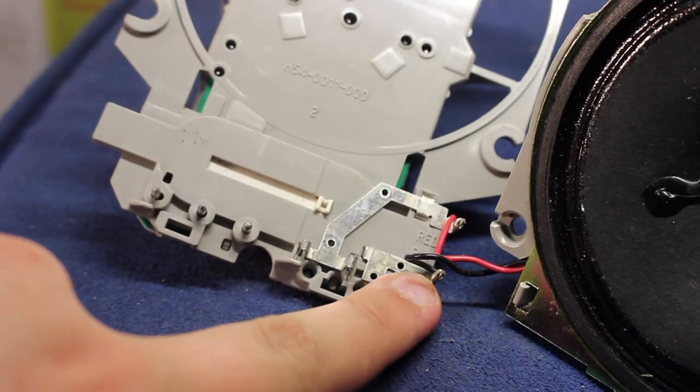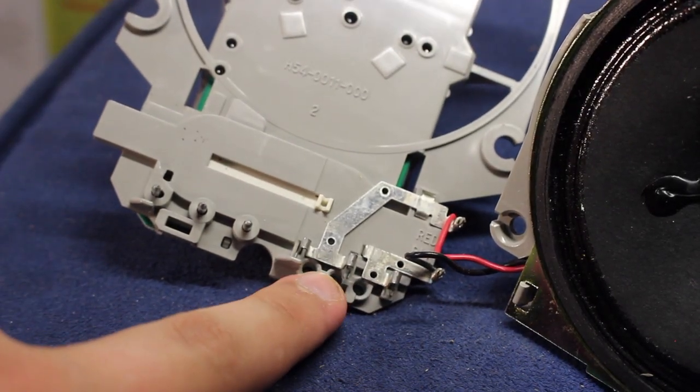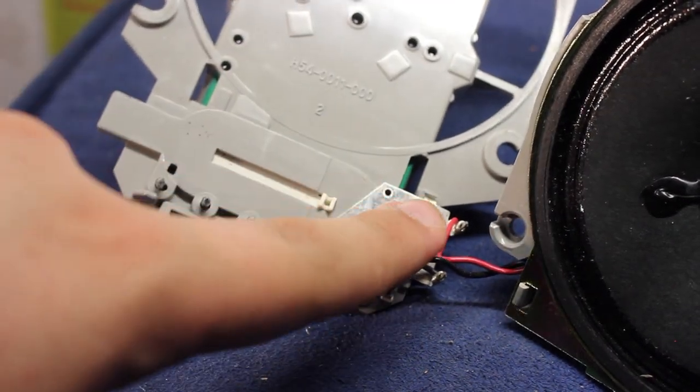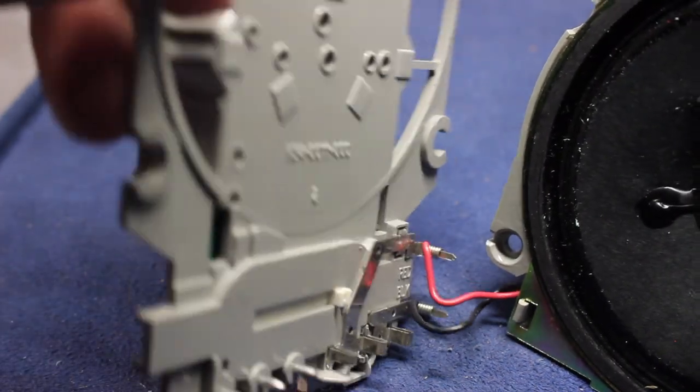This is basically just the module of a strobe placed onto here with the connectors. The speaker terminals — this is the negative, and these are the two positives that jumper together. It simply has this little trace that goes to these two little connectors that have the wires wrapped around them.